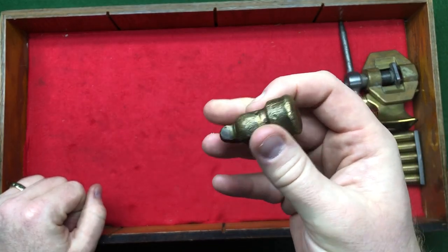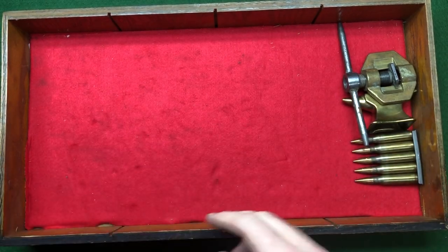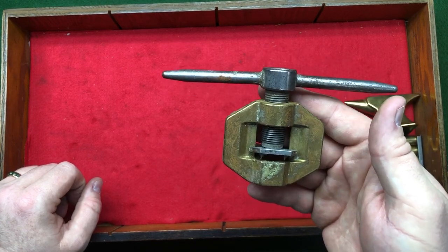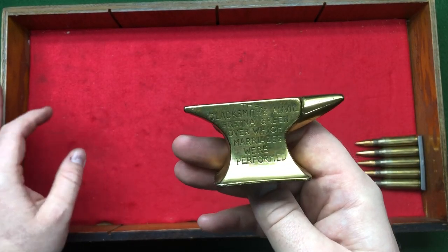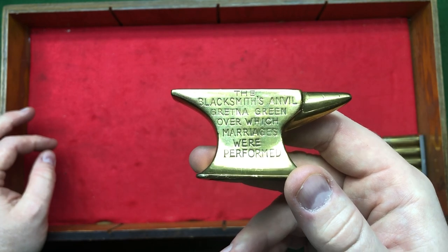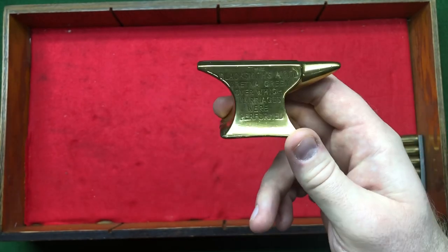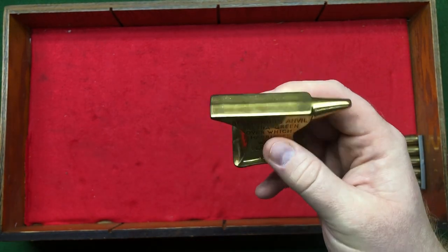We've got a brass hammer — Jack Shed dropped it round and said I could polish it up and put a handle on it, but I like it the way it is. We've got an electrician's tool for a certain type of pattern wire — possibly for fibre optics. We've got a little blacksmith anvil from Gretna Green. In Scotland you can marry at 16, so young lovers would cross the border to Gretna Green, the first town in Scotland, to get married and buy a little brass anvil. Forty years down the line they're all on the car boot for a couple of quid.